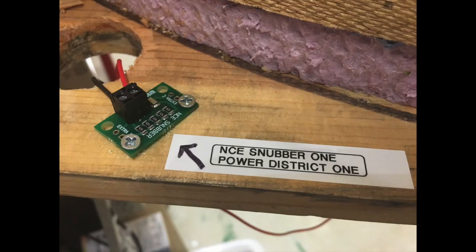Once the snubbers were in, I went back and labeled them and also noted what power district each one was serving.